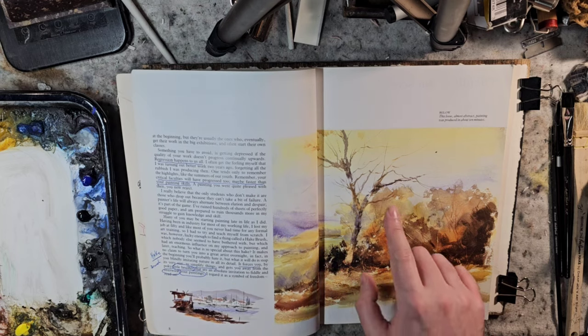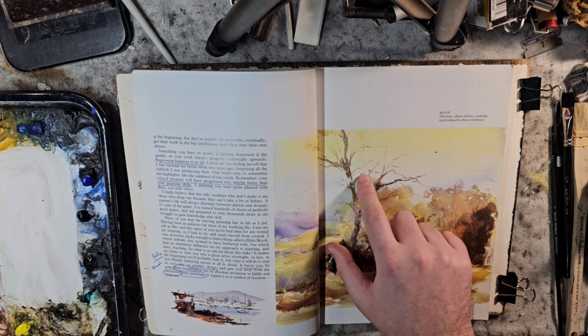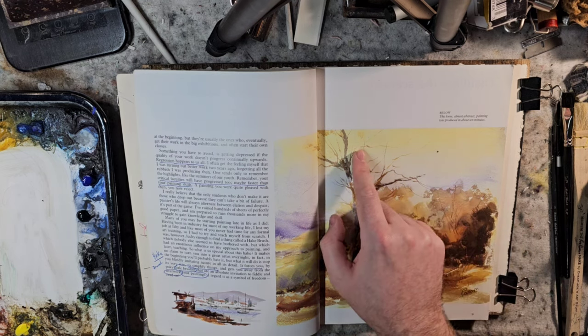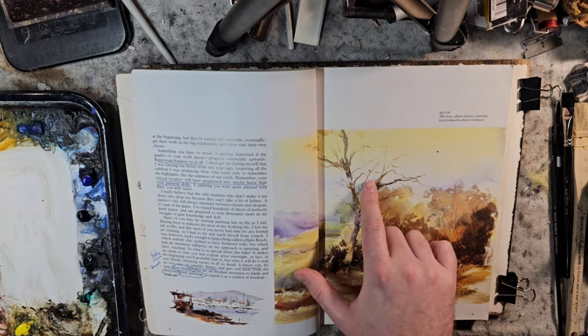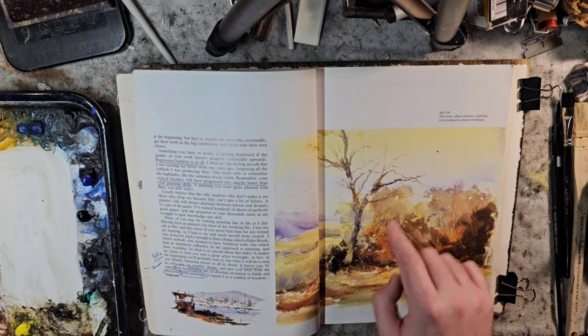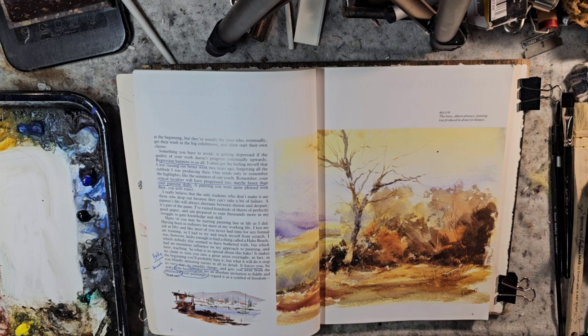Another thing that really jumped out at me: whenever I paint in my own videos, I talk about the rigor and just doing calligraphy-type strokes and letting it loose. Looking at his brush strokes here, they're very loose and very calligraphy-esque. Also, one little nitpicking thing — this branch doesn't connect completely, but I actually really like that. I think it gives it a really good vibe, whether that works for everybody or just was the perfect placement.